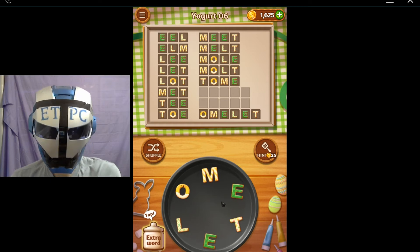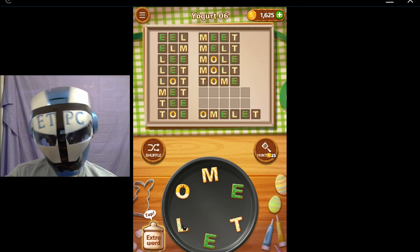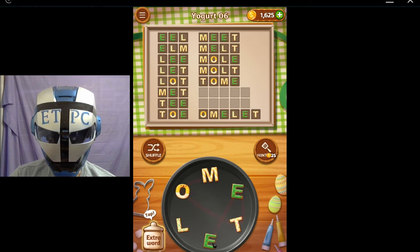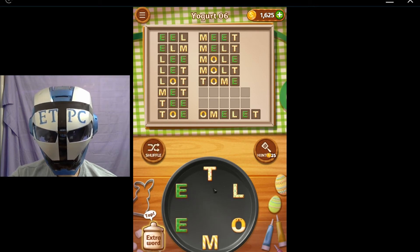Okay, the two five-letter words — how about the two five-letter words? Motet — shuffling — okay, so we got lot, lotte. Yes.